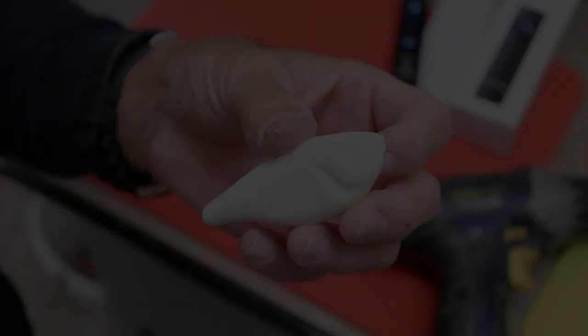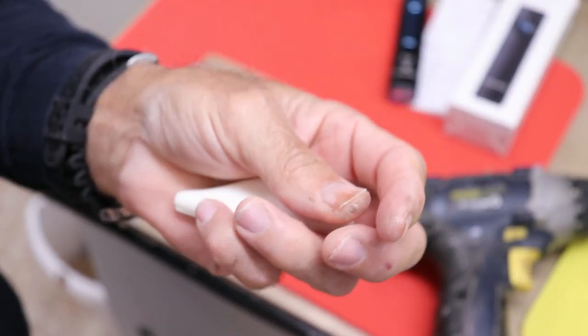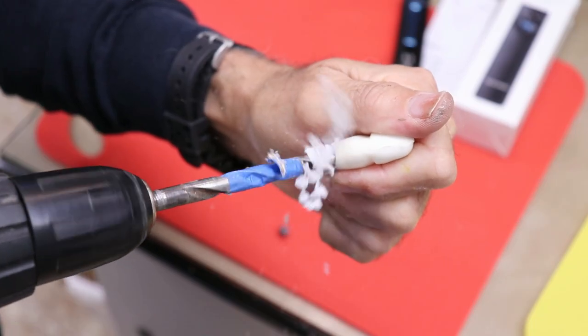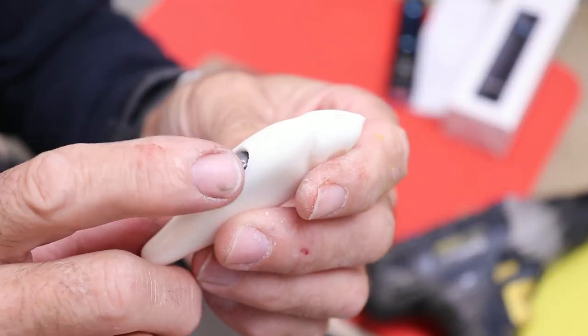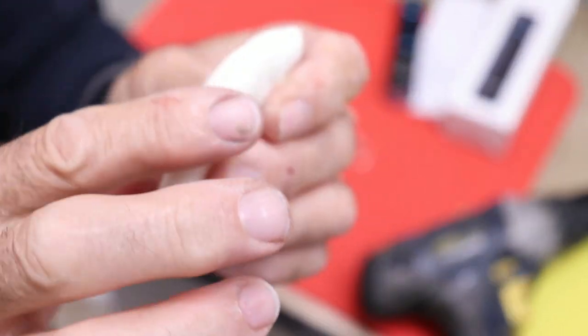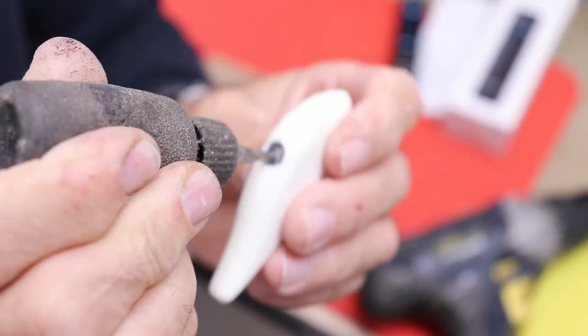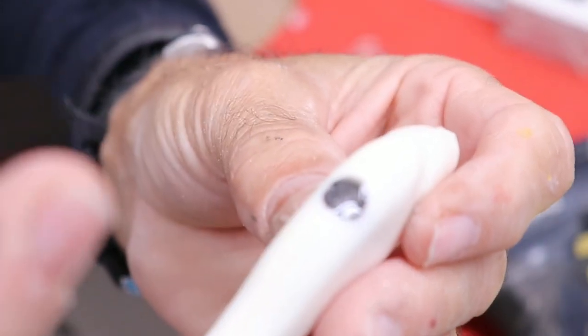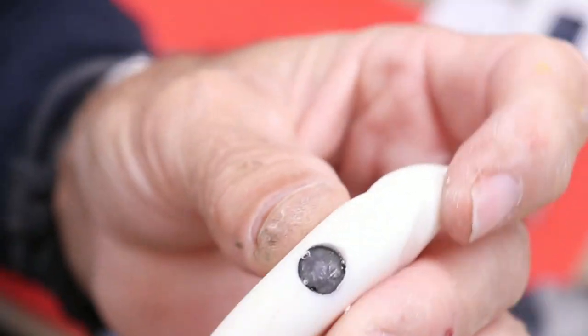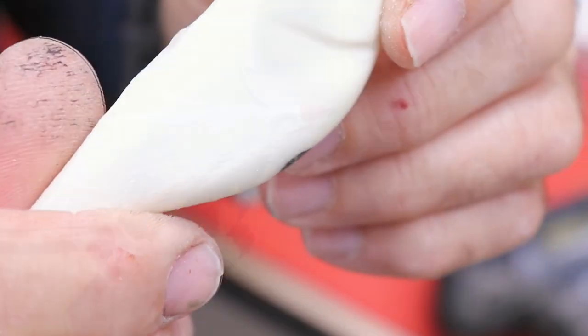Let's do something a little bigger. Here's a little lure blank that I need to add a split shot weight to, so I'm going to drill a hole for the weight. I shoved the weight in there and made sure it was under the surface. Now I need to fill this gap and bring it up flush. Let's hit it with our new flashlight — that's about six seconds and it's rock hard and nice and smooth. Just a little sanding and this thing's ready to go.